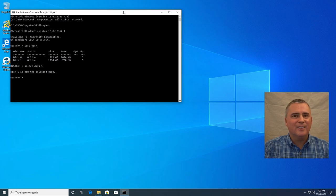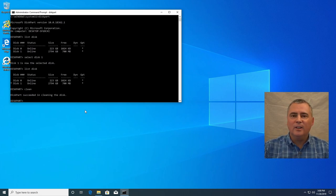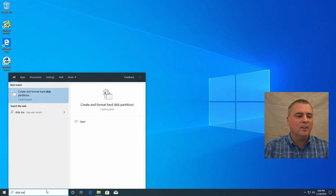We want to select disk one because we want to work with it and clean it. Let's double-check first — type 'list disk' again. Sure enough, you can see it has an asterisk next to disk one, which means it is selected. It's very important that you select the correct disk. Anyway, we type 'clean' and it will clean disk one. That's all we need to do in the command prompt. Let's close that and go back into disk management. Now it tells us we have to format the disk.